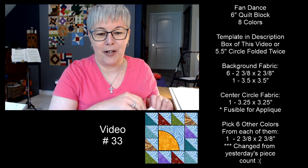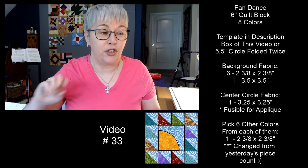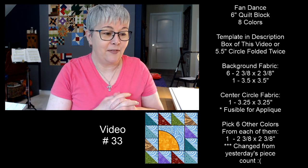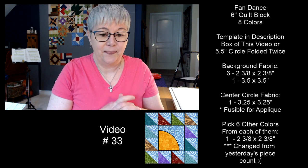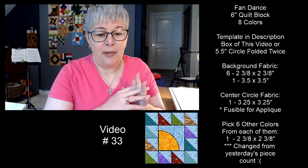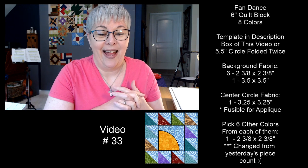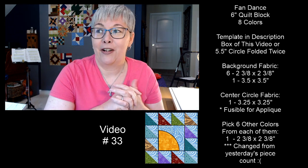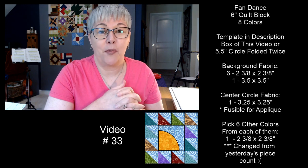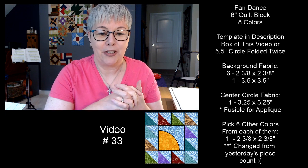Make sure you stay tuned to the end because I'm going to share the block and pieces for tomorrow. And if you want to change the background colors, forget the rules — it is your fan dance quilt block and you make it however you want to.